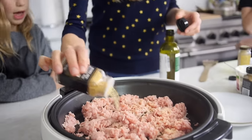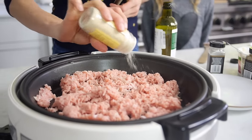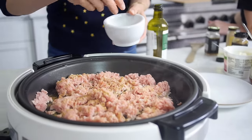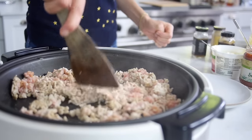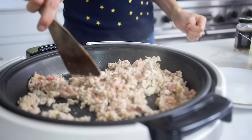As you're sautéing it, you're going to add in some cumin, garlic powder, onion powder, and a little bit of salt. Sauté it until it's cooked through. For ground turkey, it's going to be about 4 or 5 minutes. For ground meat, about 5 or 6 minutes.